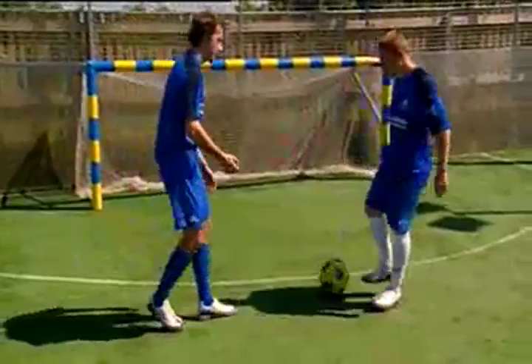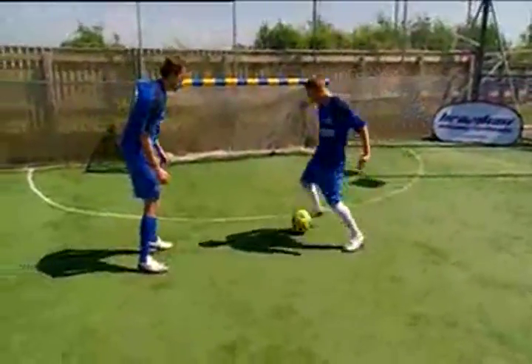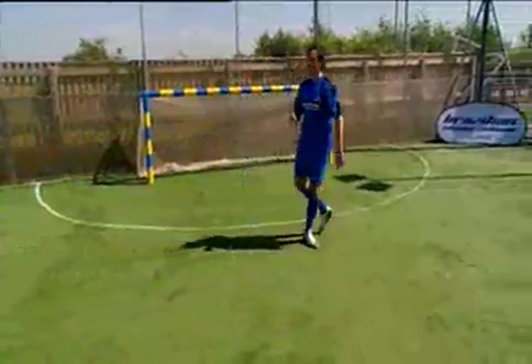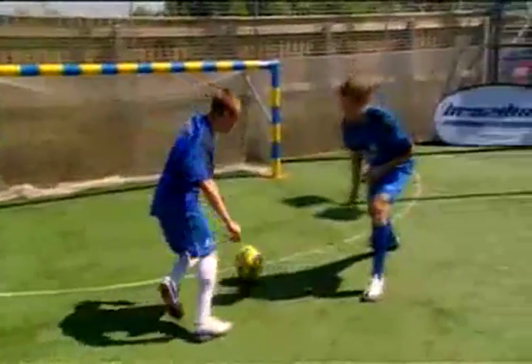Now we're into that into a defender. So again, you're coming towards me. You're showing me one way with the outside, take me out with the inside. Use that shoulder a little bit more to fake me one way.